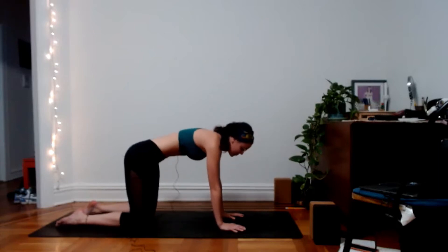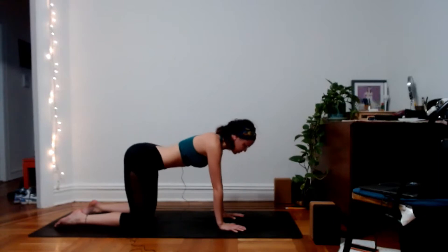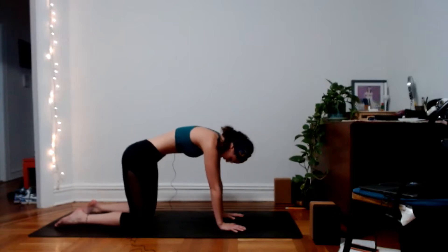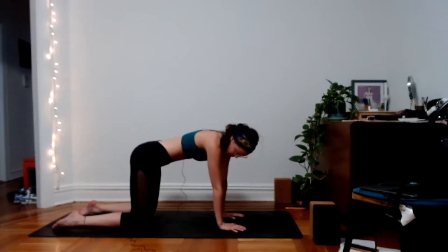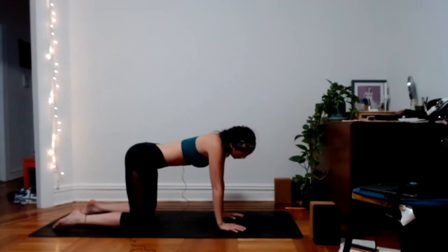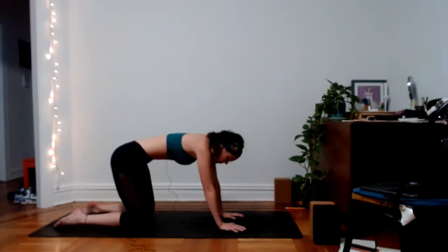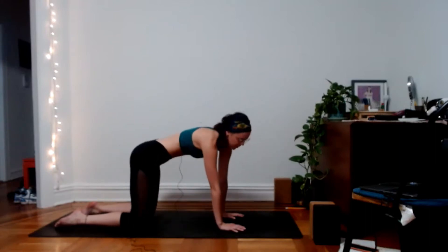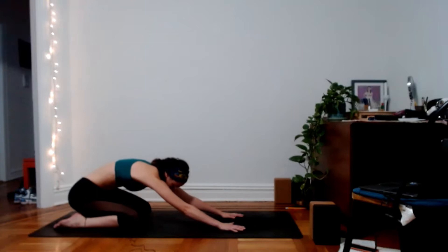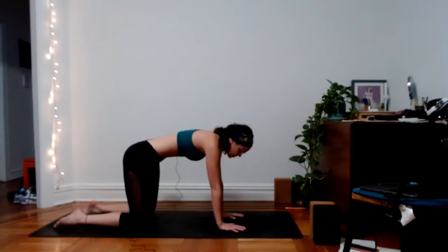Exhale, curl it back, cat pose. Close the eyes and keep moving through these cat-cows at your own pace with your own breath. Feel free to take any movements that feel good — wag the tail, take a peek back toward either hip, maybe circle out the shoulders or the neck. Or just stick with the cat-cows. Use this as your time to loosen up your spine and get the fluid moving around the spine.